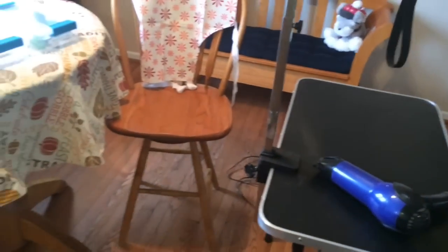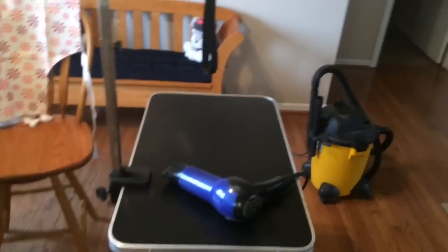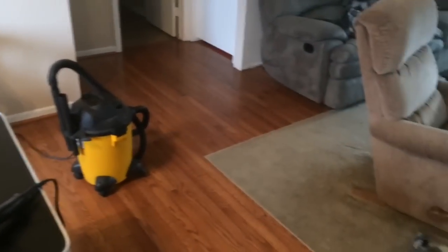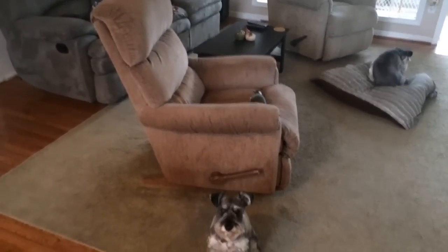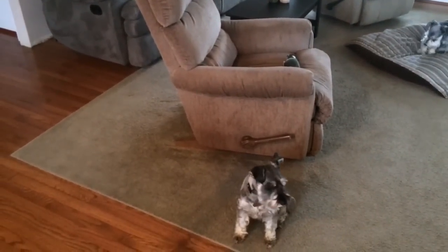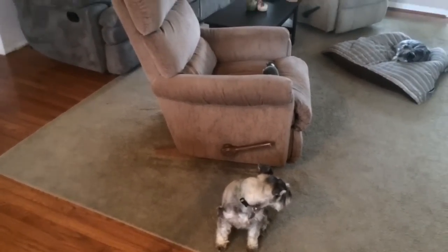Hi guys, today I am grooming all my dogs. I don't usually groom them all in one day, but today I need to get them all groomed because I have a lot going on the next couple of days.